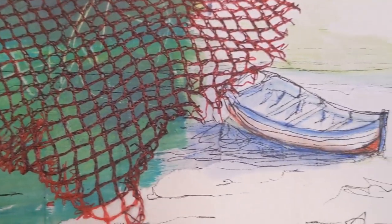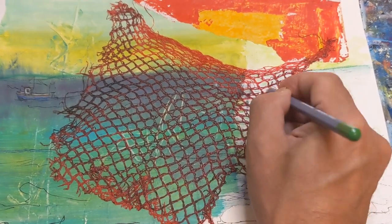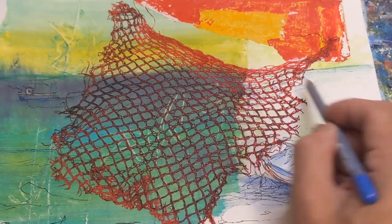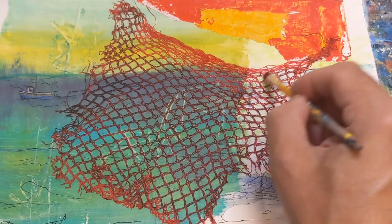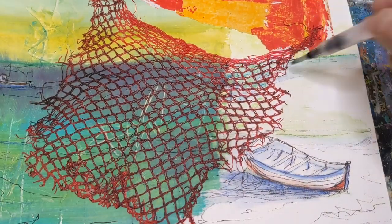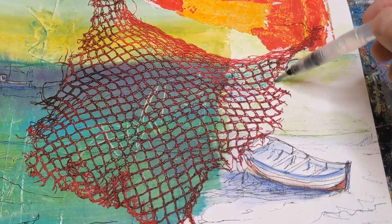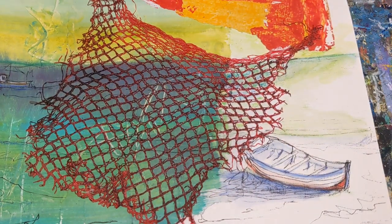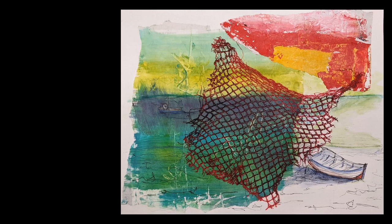Let me know in the comments if you use recycled items or found objects in your art and if so, what kind of items do you use. Here's a little close-up of that boat, and I'm just trying to fill in some of those spaces in the netting, giving a little bit of color there. If you like this, feel free to give it a thumbs up. If you'd like to see more videos like this, other tutorials or challenges, feel free to subscribe. I'll just show you the final painting coming up here — and check out Toby Sketch Loose if you'd like to learn to do some sketching; it's a pretty great channel. Thanks for watching and keep on painting!